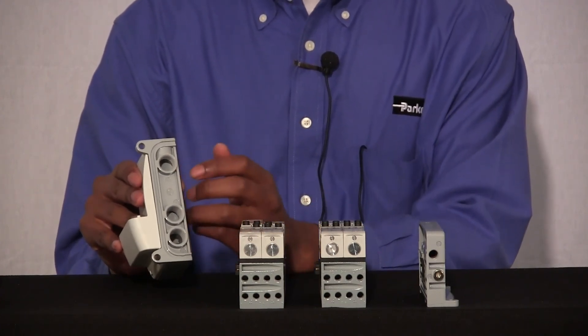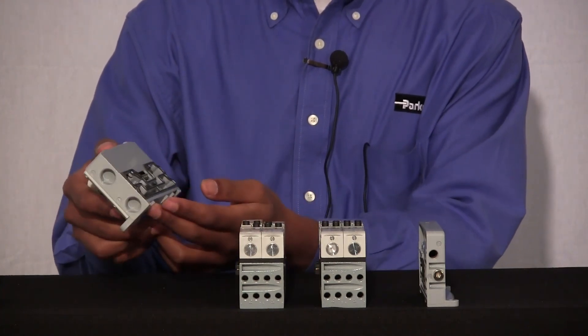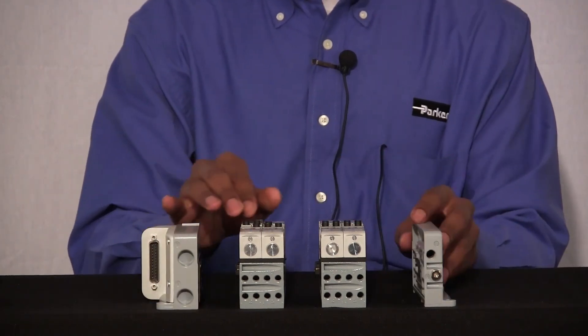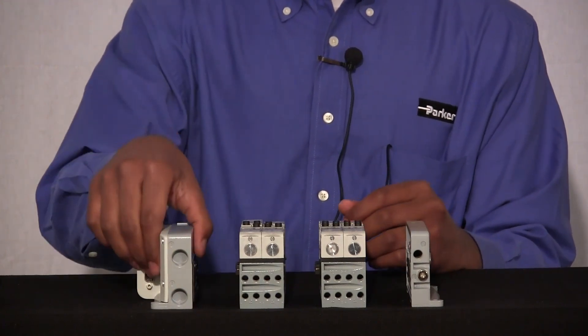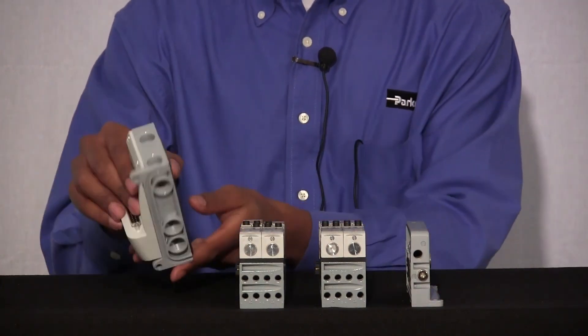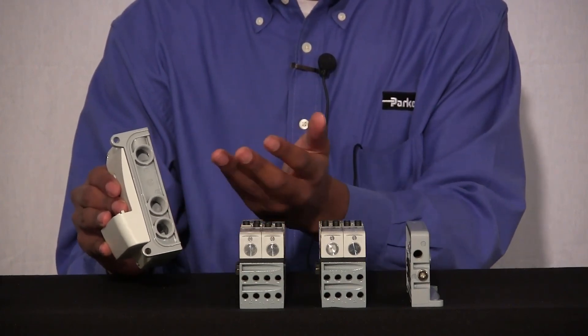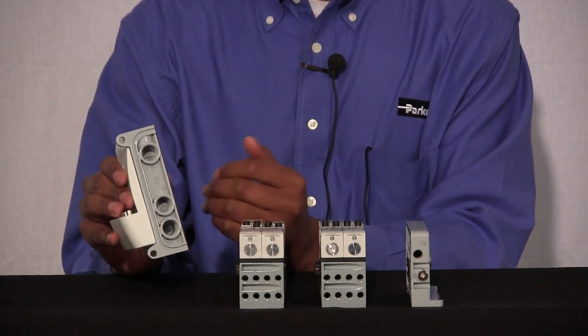Your number one port allows your main inlet pressure to come in and travel through the openings where your port is sliced in, or your galleys, and allows the air to travel through your manifold assembly and supply your valves. When that air is ready to be exhausted, it travels back to your electrical end plate and comes out of your two exhaust ports, or your two number three ports. This is called a bottom-ported version of our end plates.